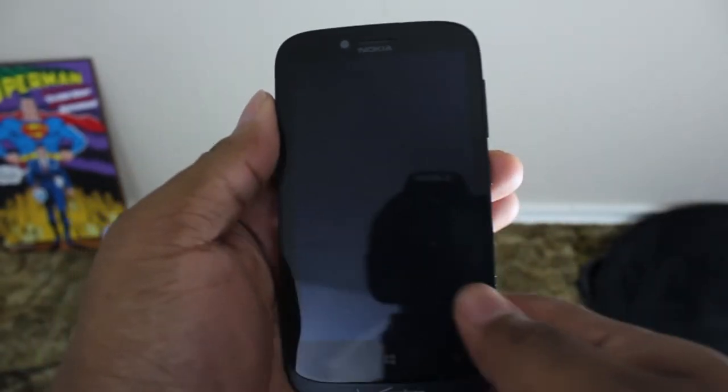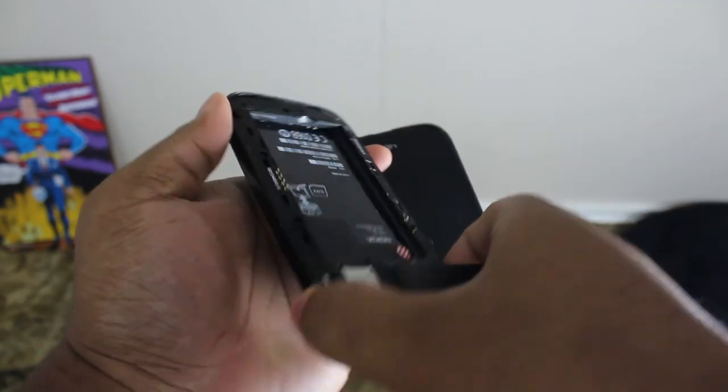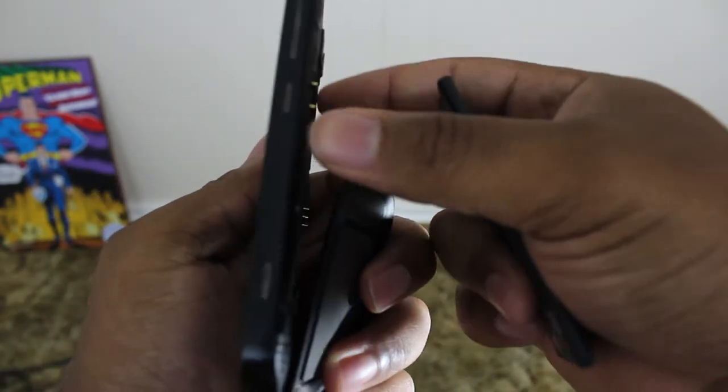For phones where you can pull the battery out, to me that's the first type of reset you should always do — a battery pull. Whenever you take the battery out, I always tell people to hold that power button down for at least 10 seconds, and that gets all that energy and everything out.